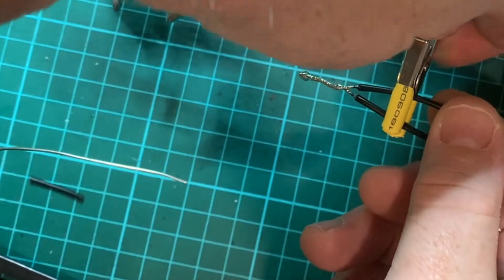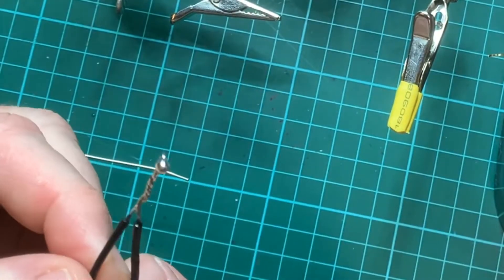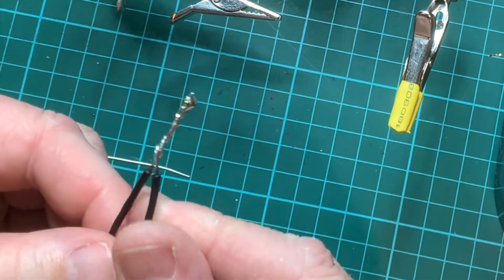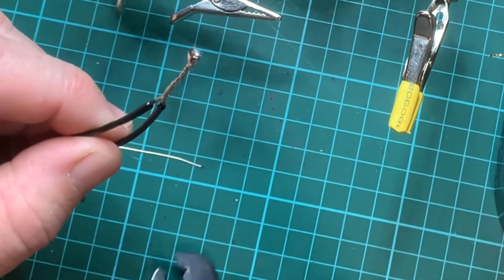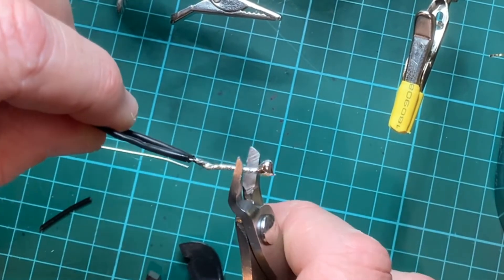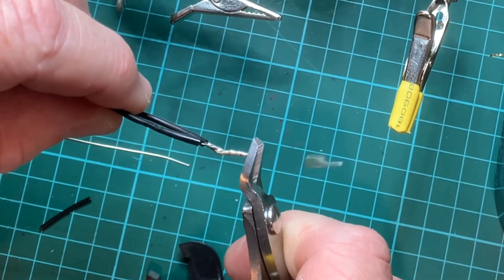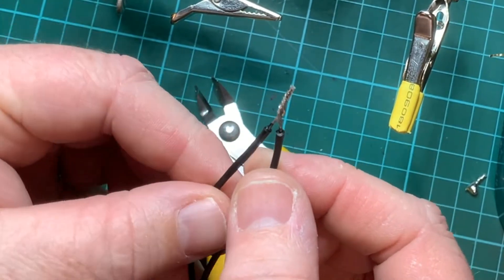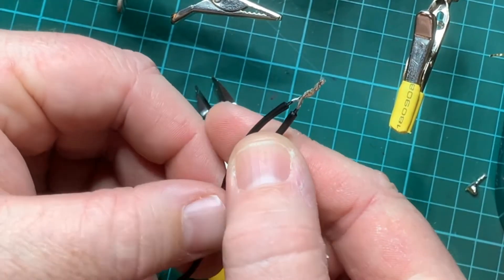We can take it out of the clamps and have a look. You'll notice there's a bit of a blob of solder on the end, which is okay — we can use the side cutters to trim it. And now it's a decent length and you can see the solder has penetrated the wires all the way along.